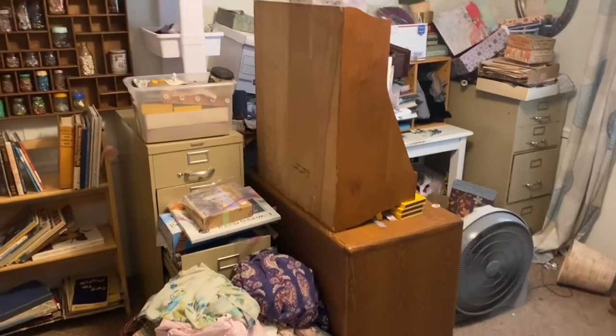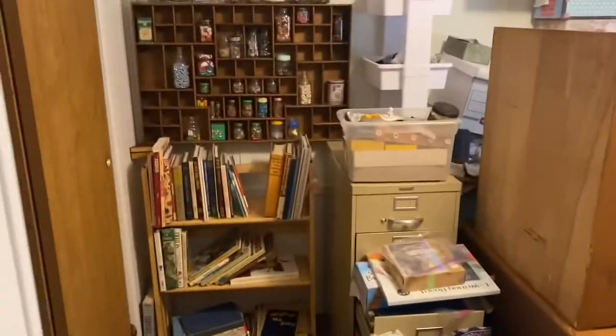This is my guest room, and it has a little bit of craft supplies in it too — don't tell anyone.